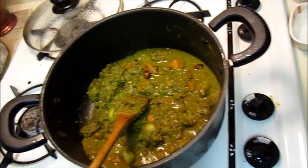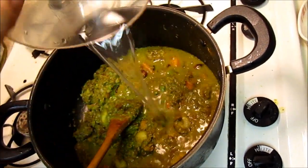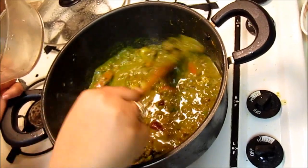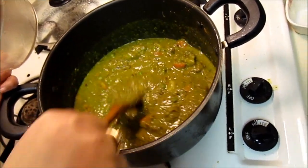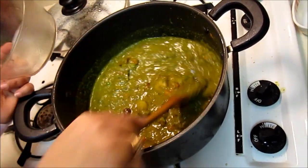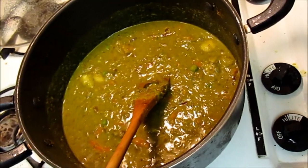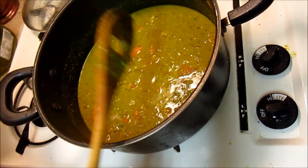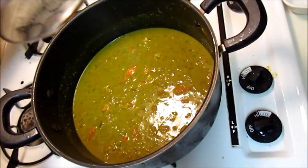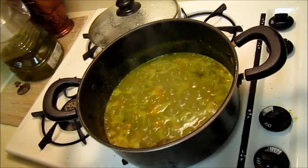Add a little more water and give it a stir. Keep adding small amounts of water until it comes together smoothly. That's the perfect consistency for the gravy. Close the lid until it starts splattering, then bring it up to a boil.